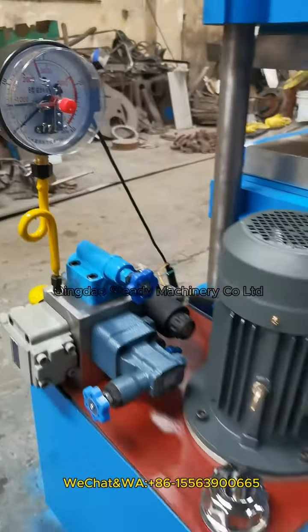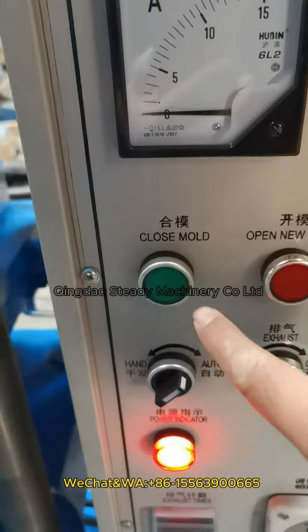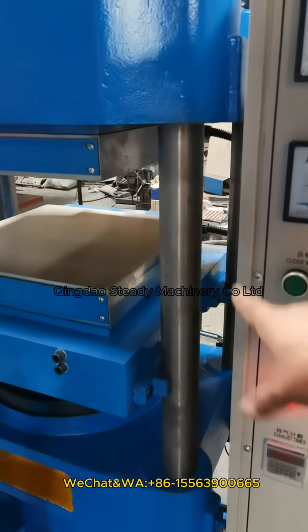Now let's start the machine. Just press this button. The machine will close.